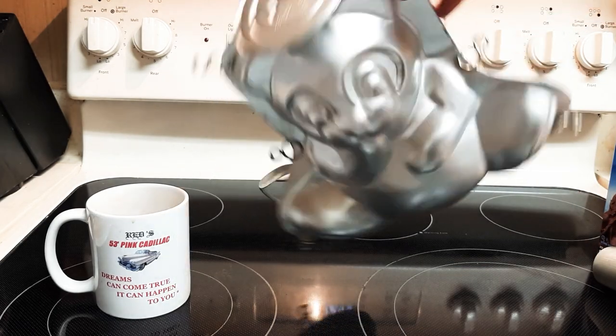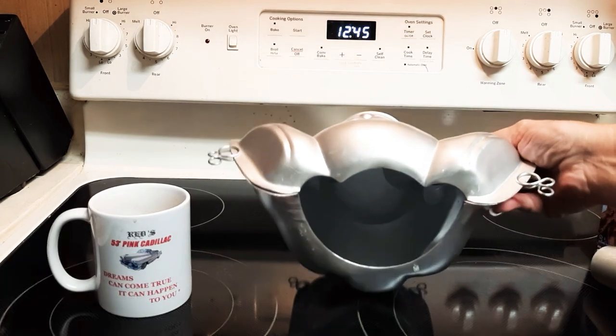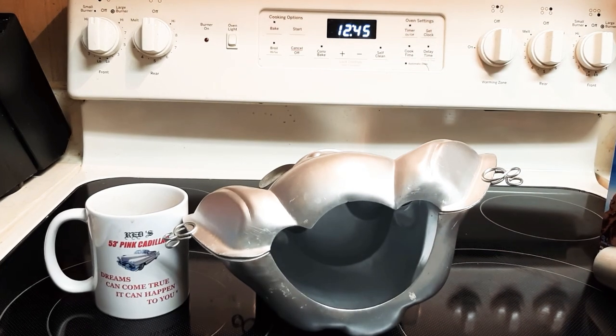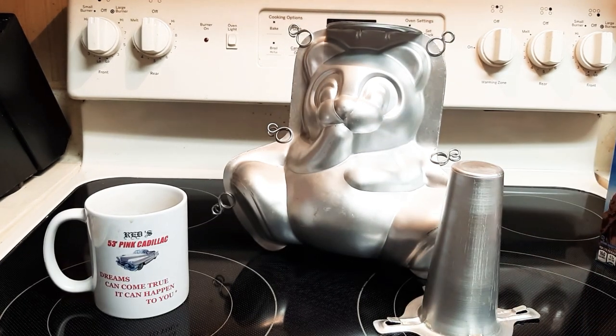It's going to leak, but if you get a bunch of clips and put them all around you have a better chance of less leakage. As long as you've got that cake mix in there and you stick it in the oven right away, you have a better chance of less leakage because it starts cooking immediately. It's really interesting how they made this pan. I hope you enjoy it — and when you go to decorate it...